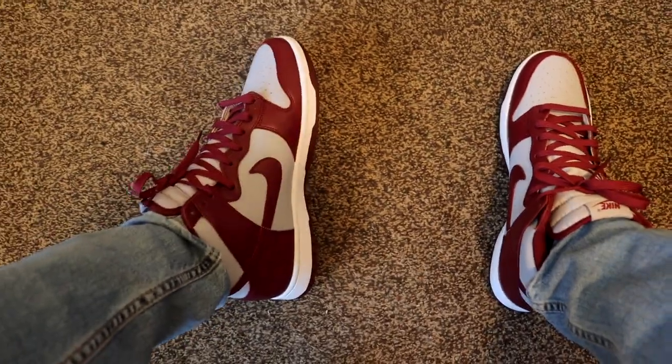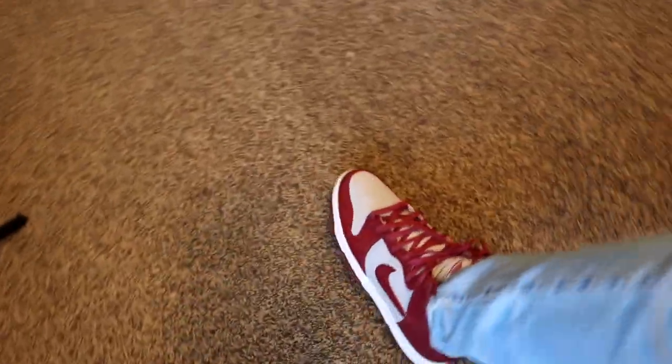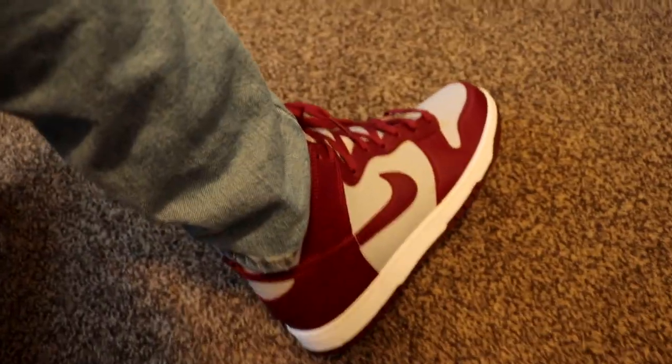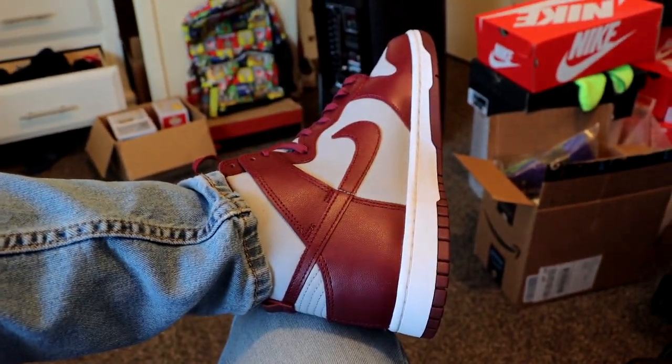What's up guys, in this video we're gonna be unboxing and doing an on-feet of the new Nike Dunk High in the dark beetroot colorway. These sneakers are set to release August 26th on Nike for a retail price of $125. The current resale value is about 20 to 30 dollars over retail, so these are definitely an obtainable sneaker if you do want them. Having said that, let's get right into the video.